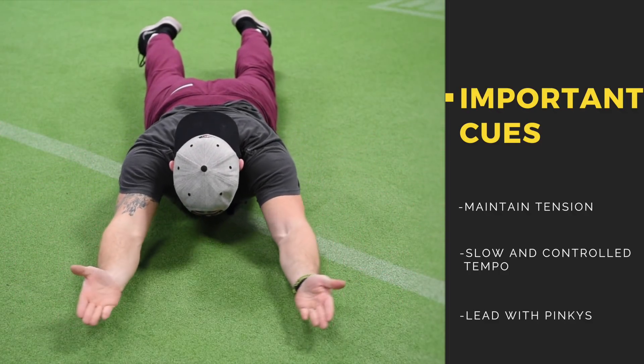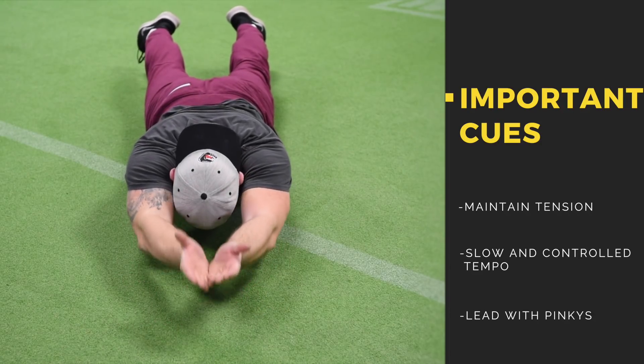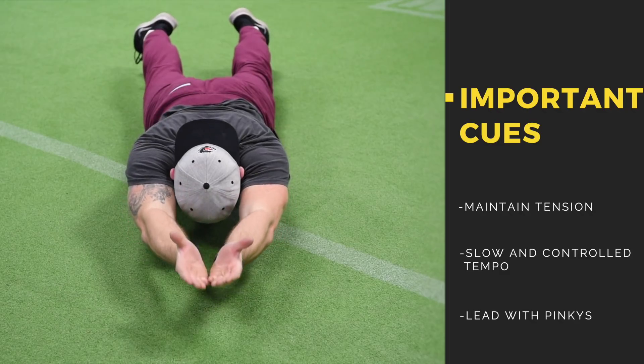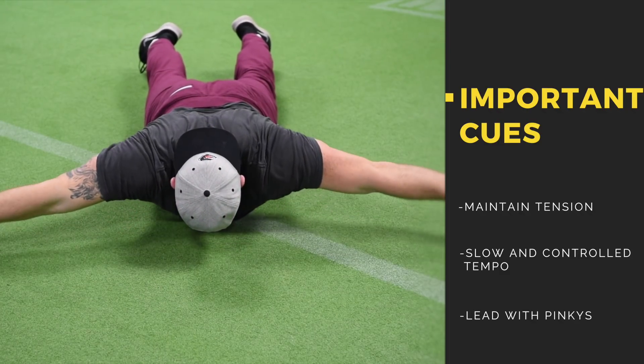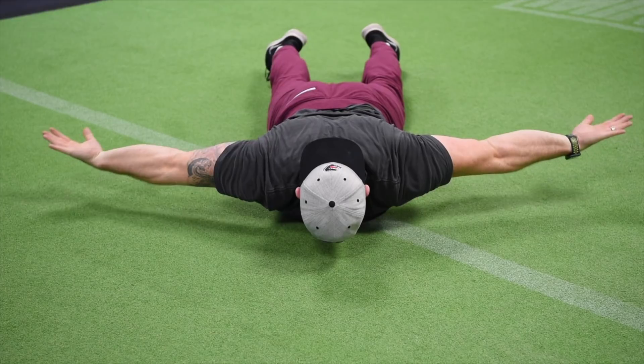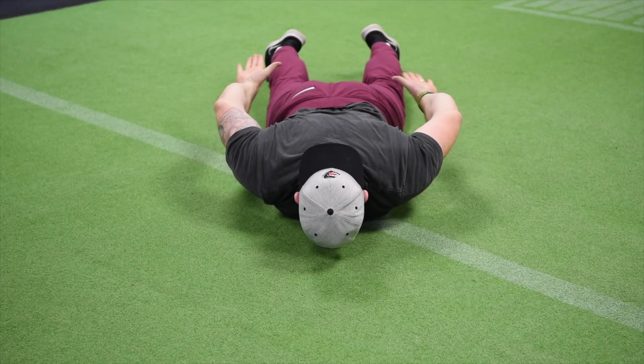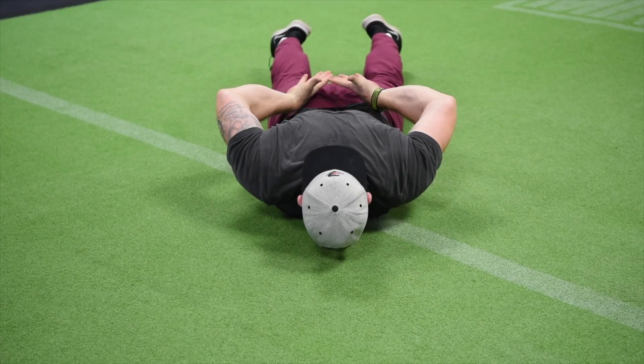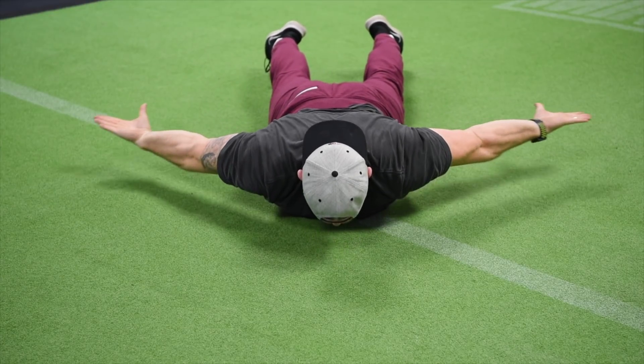Justin is going through multiple repetitions here. A lot of times with clients this can be really challenging, so I'll do one full rep, let them rest for a few seconds, and then go at it again. You don't necessarily need to do all the reps we tell you to do — if you can't, that's okay. Just try doing your best.